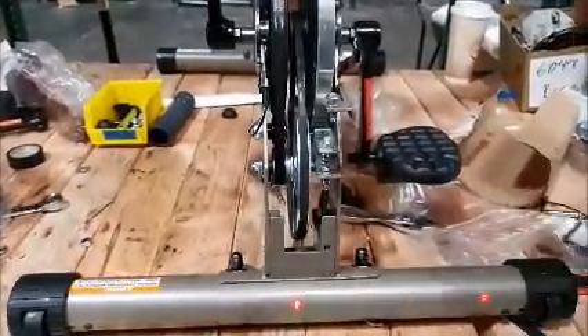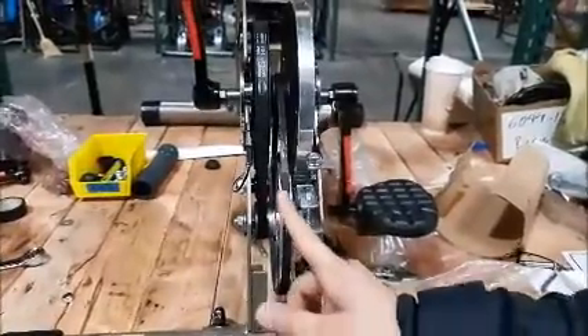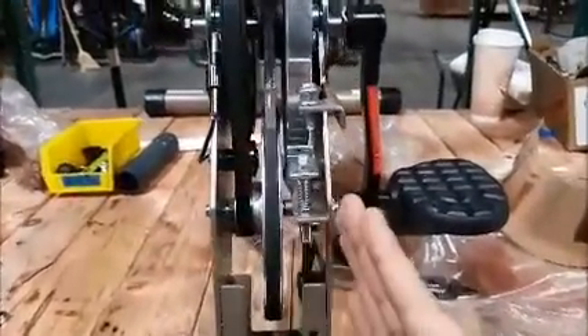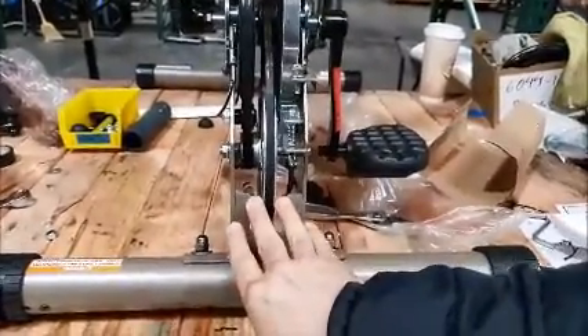If you're hearing a clicking noise when you're pedaling your bike, take off the shrouds and then look at this aluminum pulley. Check to see if it's crooked to either side — it should be centered between these two brackets.